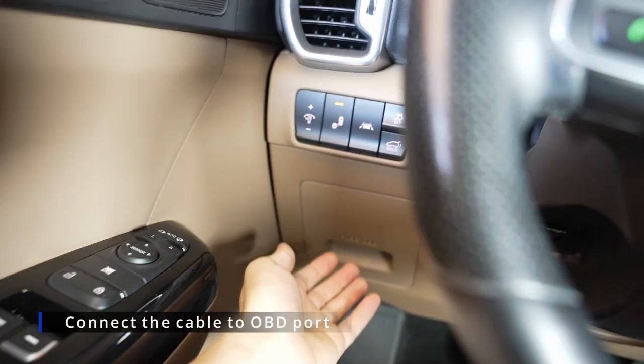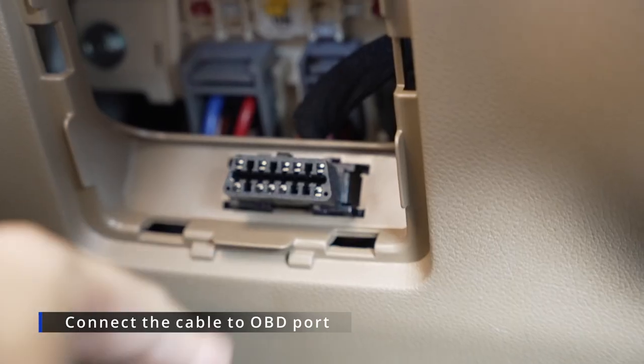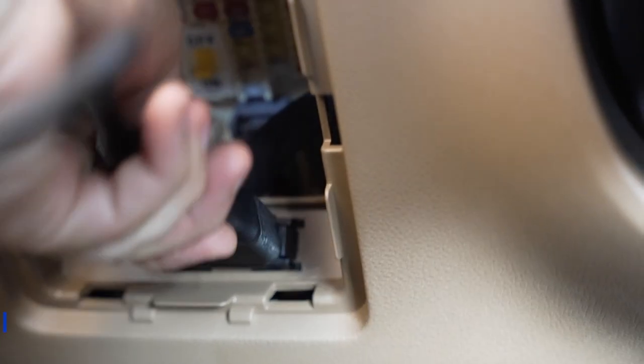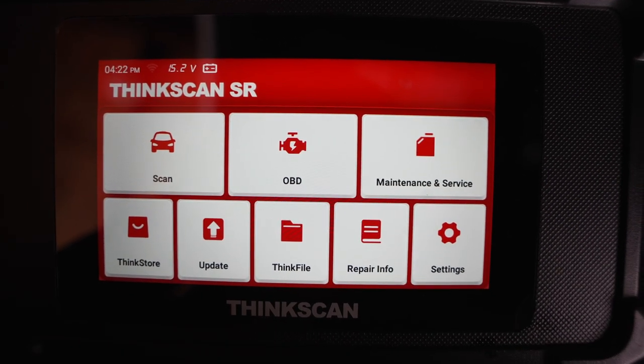Now that we are inside the car, just take the cable and connect it to the OBD port on your car. It could be under the dashboard — just look for it. That's the port connected and you're good to go. The OBD scanner is booting up.